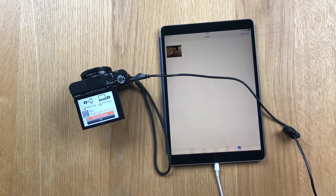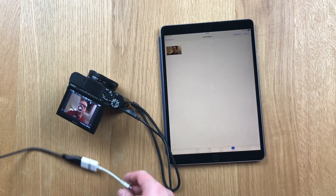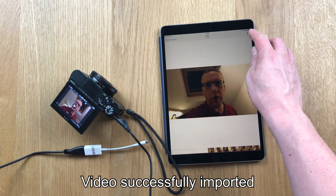And there we go — you can see it's there. If I hit import all, it will take a while. It is USB 2.0, so it's going to be a little bit slow. That's it done. We can see that it's imported. So if I remove this — this is a test video on the RX100 Mark 5.